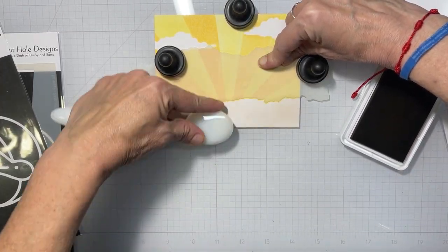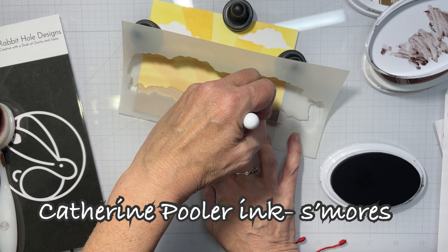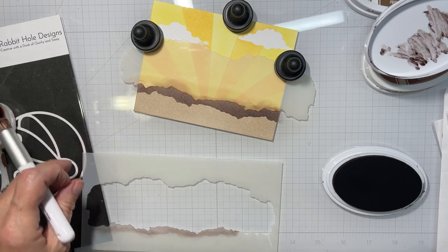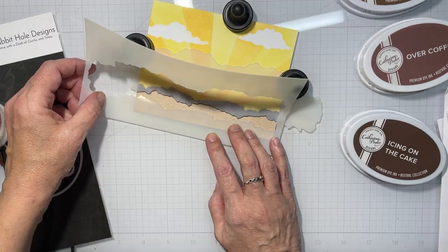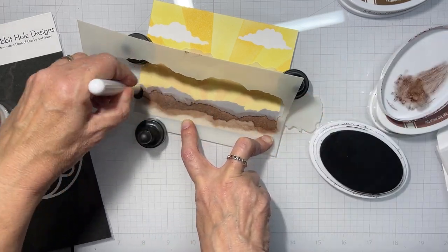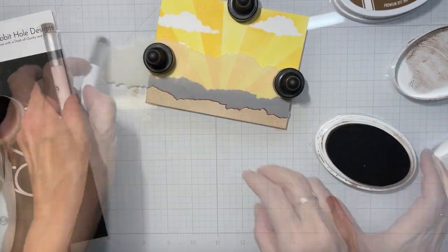Now that we have those sun rays done, we're going to go in with some Cappuccino Simon Says Stamp Positively Saturated ink pad that I got in a kit over Christmas, and then I'm coming in with some browns from Catherine Pooler, using different parts of that torn paper stencil to make dirt in our ground. Because we're going to have some gardening meerkats here today. I made sure to move the stencil around so it didn't look like a repeat pattern. I believe I used Over Coffee and Icing on the Cake — I can't remember what the first one was, maybe S'mores. The base layer was that Cappuccino from Simon Says Stamp.